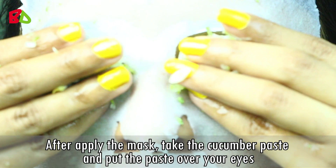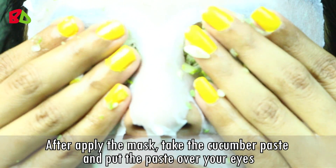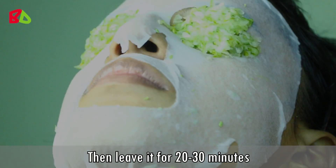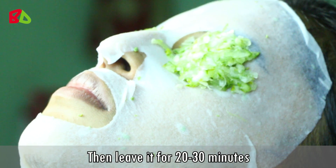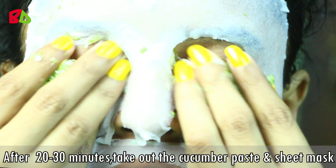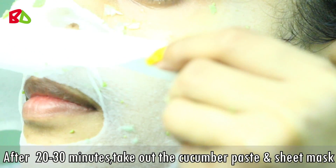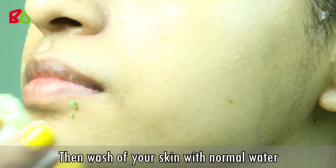Take the mask and put it on your face. After applying this mask, take the cucumber paste and put the paste over your eyes. Then leave it for 20-30 minutes. After 20-30 minutes, take out the cucumber paste and sheet mask.